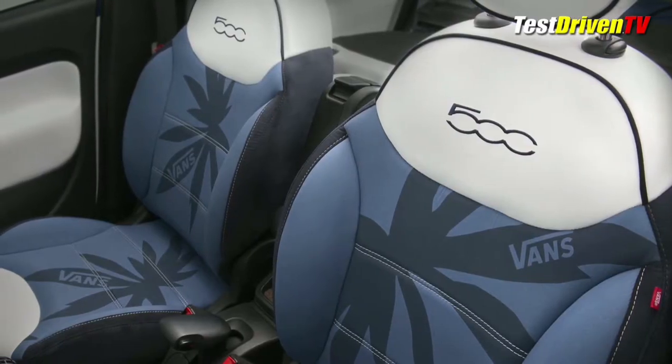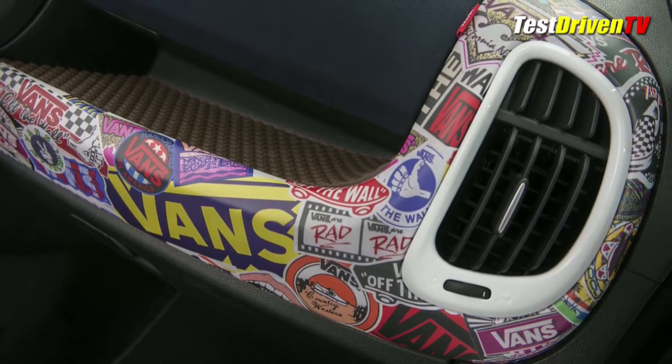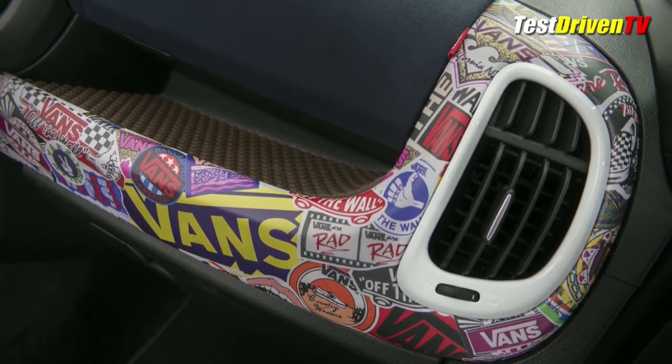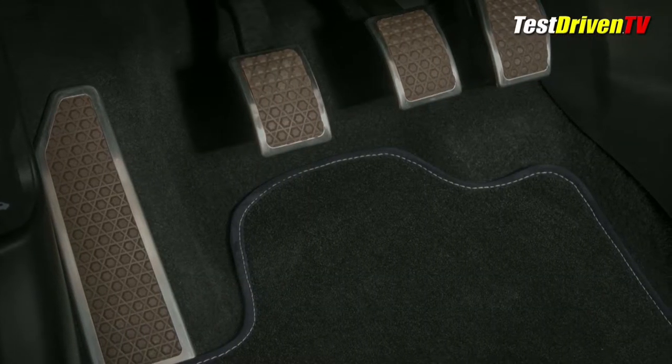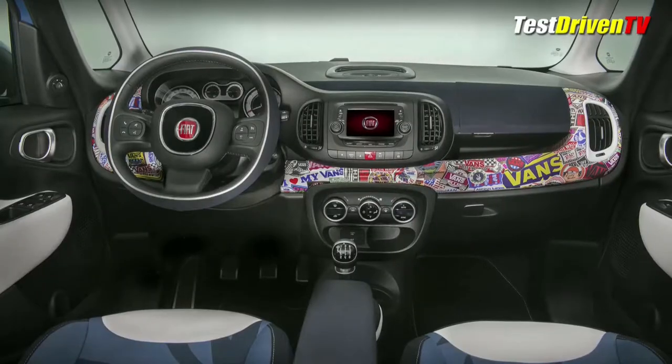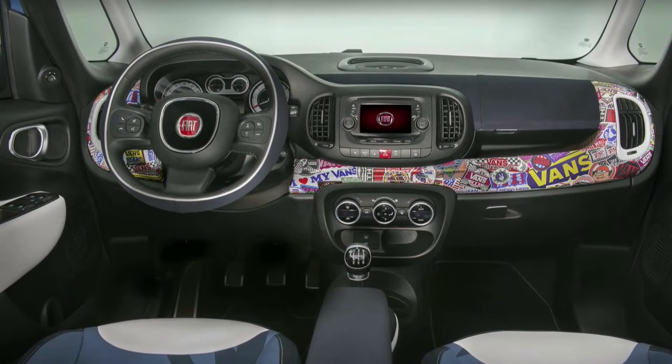On the fun side are details from Vans' original high-top shoes, including the vintage palm pattern canvas, Vans logo stickers, and the Vans waffle shoe sole pattern on the pedals and storage bins. The roof gets the iconic Vans checkerboard pattern, while the step pad cladding and grille texture are also accented with the waffle sole design.